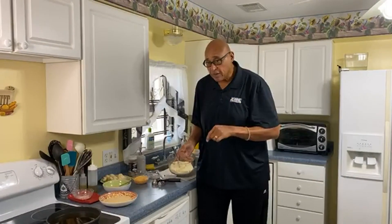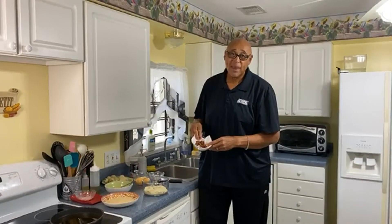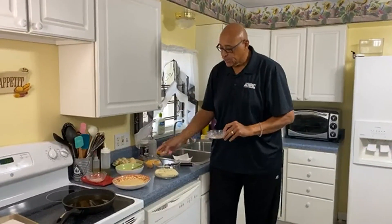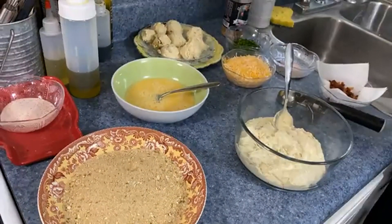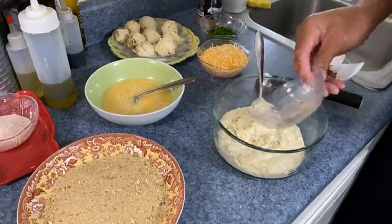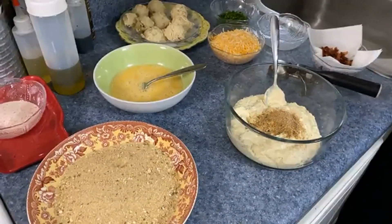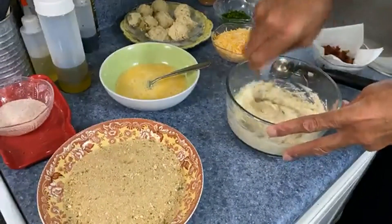Here we have our leftover mashed potatoes. I also added a little heavy cream and a little butter. Into this, of course, I have some bacon — I cut it up, rendered it off in the pan, got it crispy. Now for seasoning: I don't overdo it when I cook mashed potatoes because I don't want them to cover up whatever they're complementing. So here I have a little garlic powder, fresh cracked black pepper, a little salt, and a couple of shakes of Creole seasoning — just about a teaspoon. Let's get all of that blended in together.